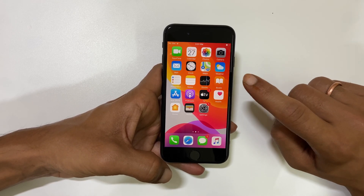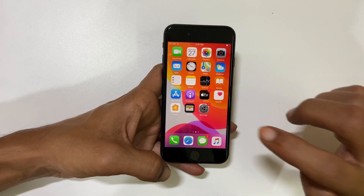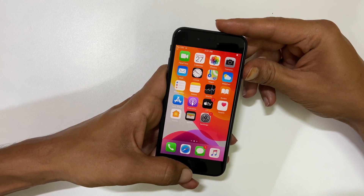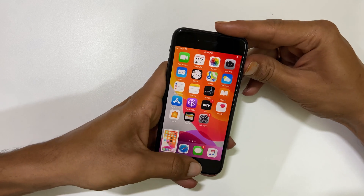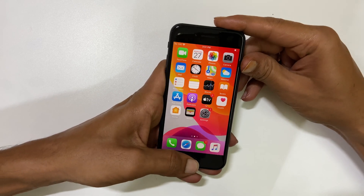To take a screenshot on iPhone SE, go to the page you want to capture. For this demo, we'll do it on the home page. Quickly press and release the Home and Power button simultaneously. It will save the screenshot, and a preview will be shown in a small box.